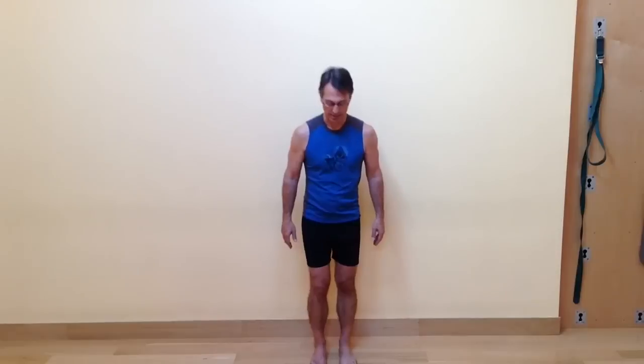Keep your breath even and steady. If you feel like you're going to lose your balance, you can take the tip of your left big toe and touch the floor for a moment. Then bring that foot down. Shake out the right leg that you were balancing on, and then let's shift the weight to the other side.